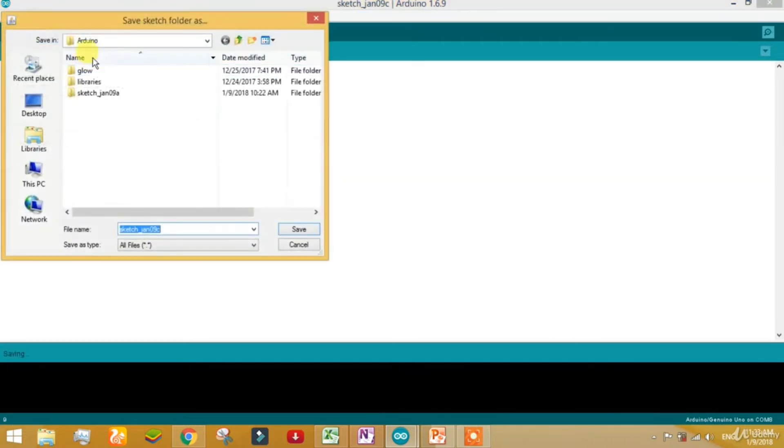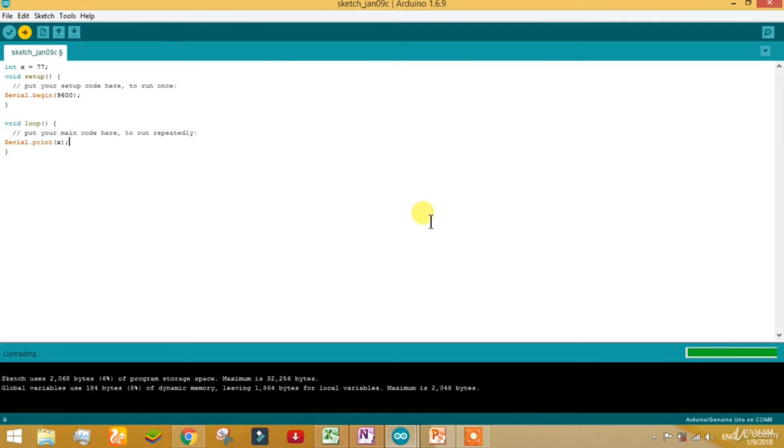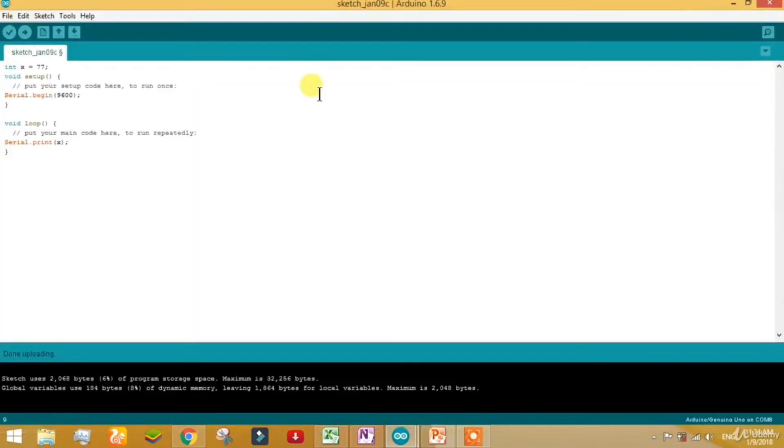I am going to upload it to the board. It's compiling first, converting its value to hexadecimal and uploading to the board. The upload is done. You can see a string of 77 continuously going on because the line cannot terminate itself — you need to define it to terminate. For that, come here and write println.